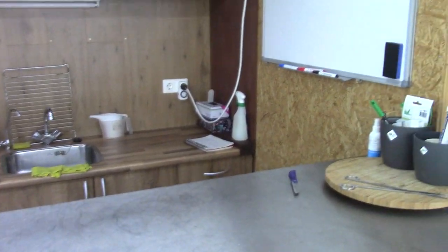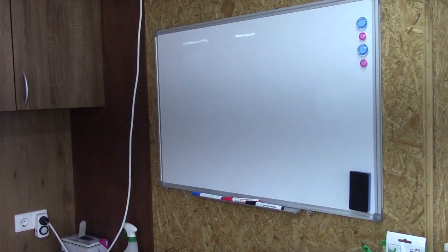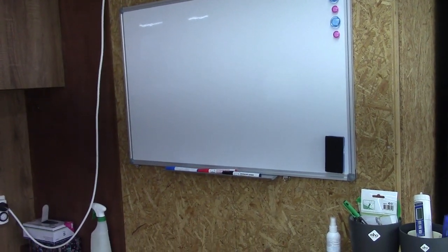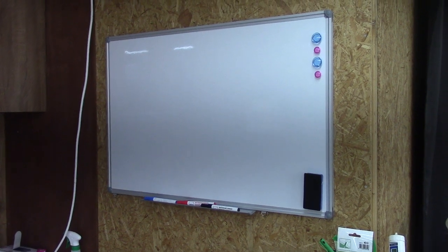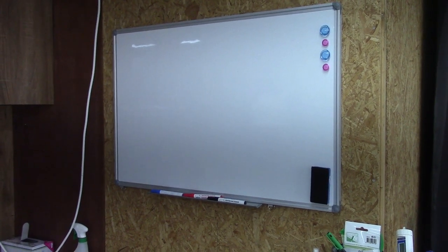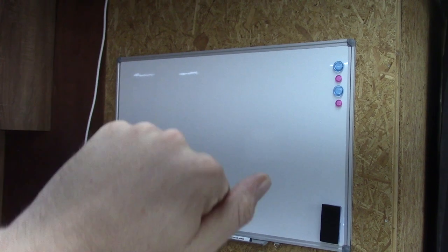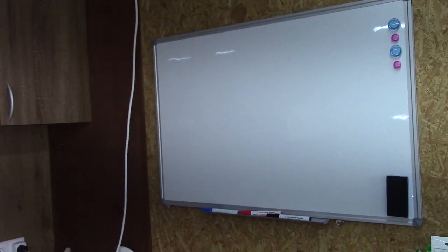I also have a whiteboard here so I can take notes. I noticed that when I'm repotting, things pop into my mind or I promise you guys things, and now I can just grab a marker and put it on the whiteboard. So if you have any ideas, let me know and we can put them up here.